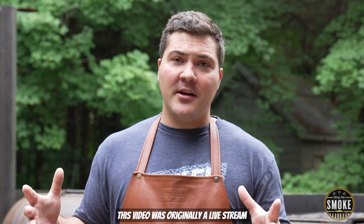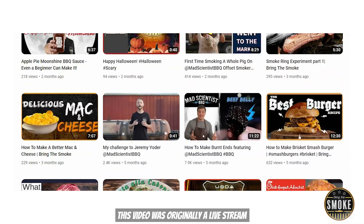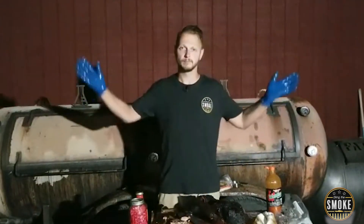I'll see you there. If you enjoyed this video, make sure to subscribe to Joe's channel — he's producing a lot of great content and you're going to be glad that you did. That's about it. Bye everybody.